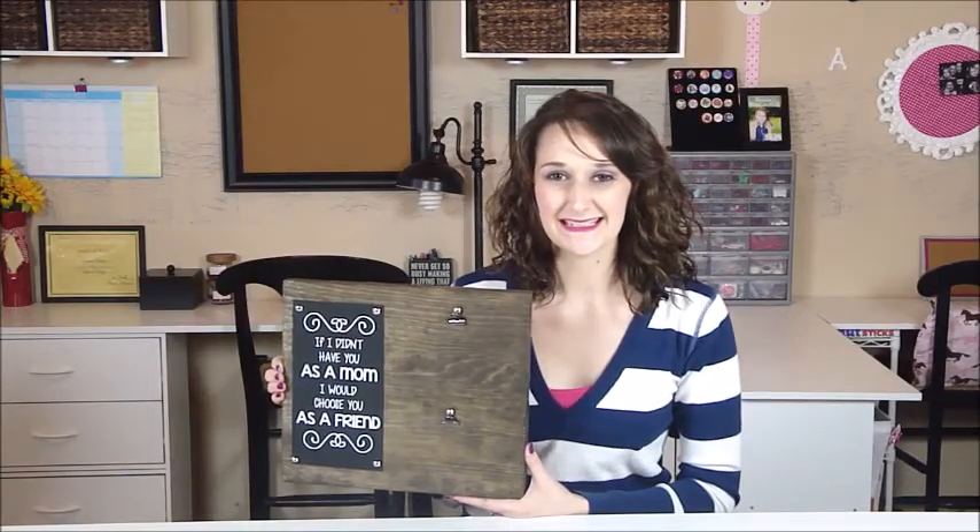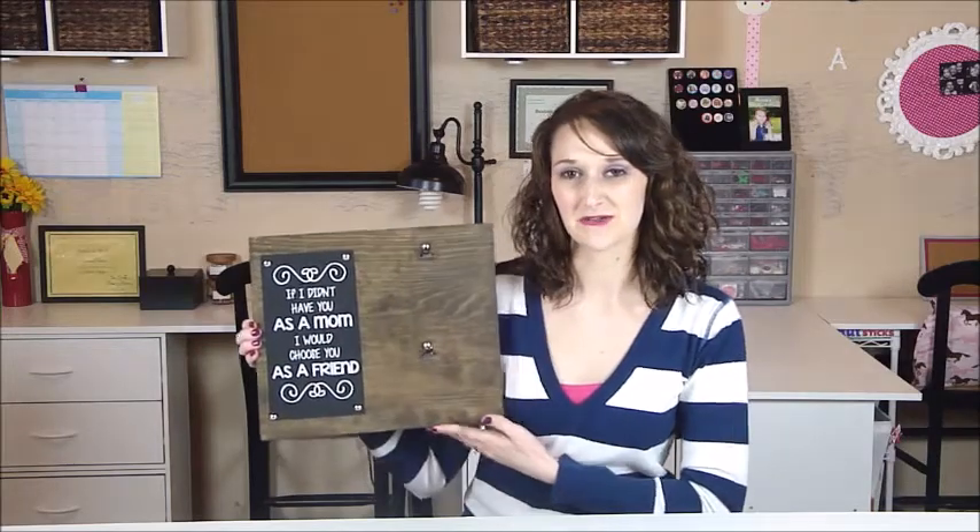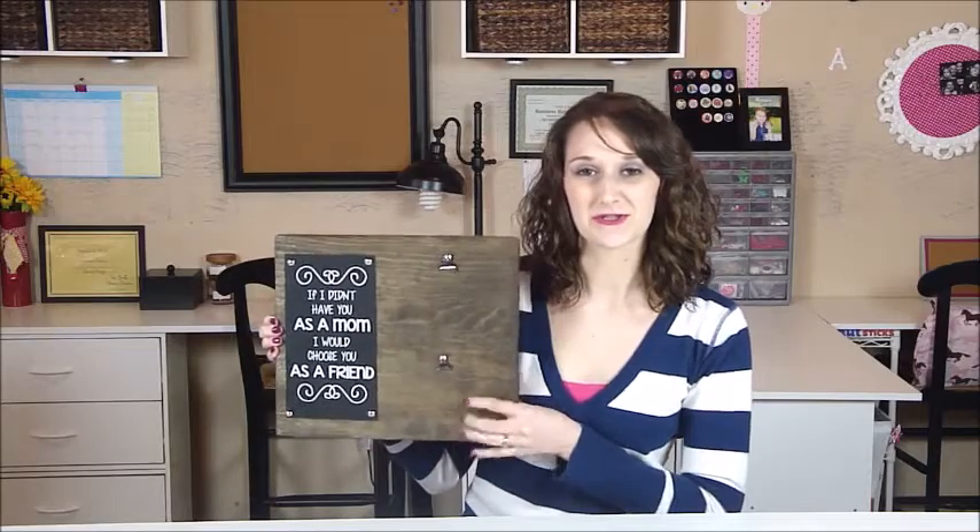Hello and welcome. I'm Shannon, the Daily DIYer, and for today's project I'm so excited to show you how to make this faux chalkboard interchangeable picture holder.